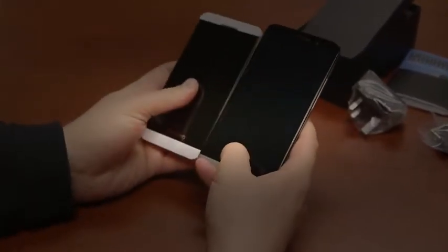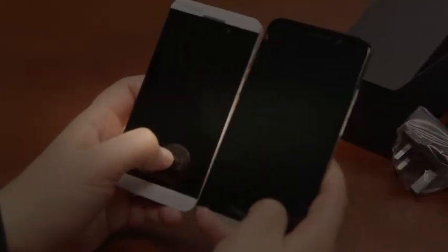Just for a quick comparison, here is the Z10. You can see the size difference — going from a 4.2-inch phone to a 5-inch phone — and it really looks quite nice. It's powered by BB10. I'll turn this on and run through the rest of the specs. It's a Super AMOLED screen as well.